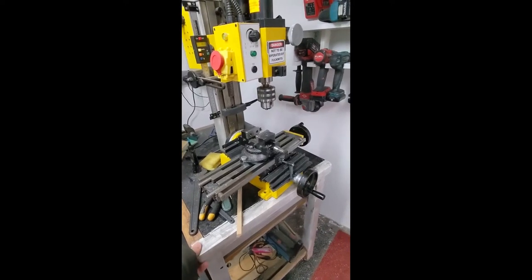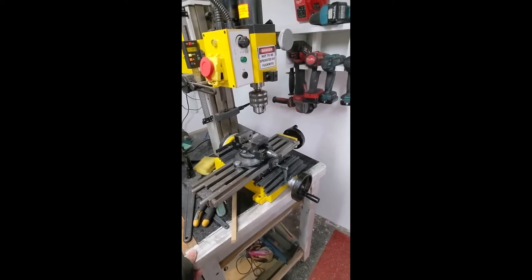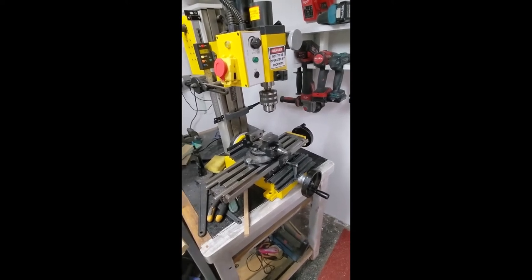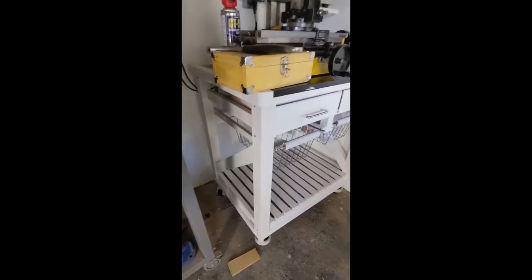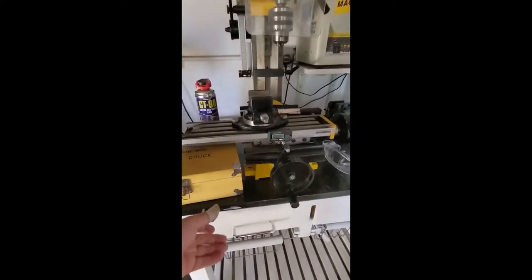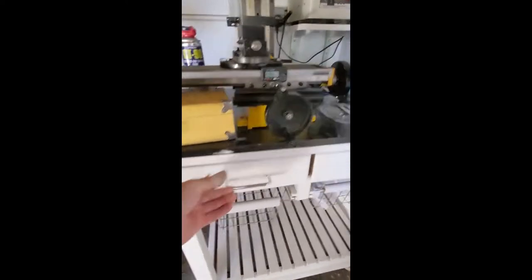First thing to do is to sort out the table that the mill's on because that's too wobbly. It's no good. So a bit of bracing and a coat of paint and some shiny new leveling casters later, that's ready for use.